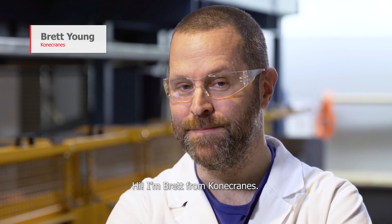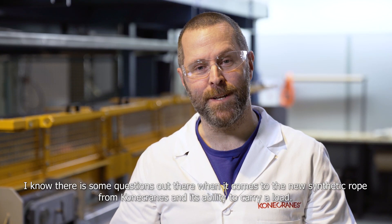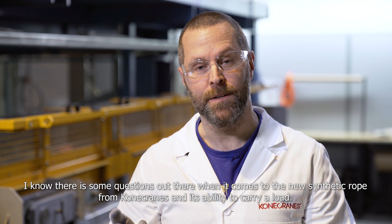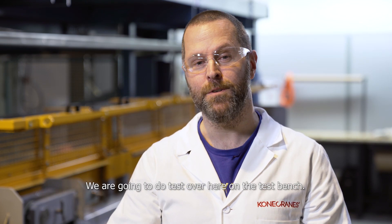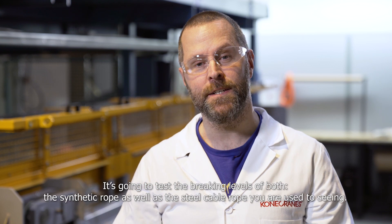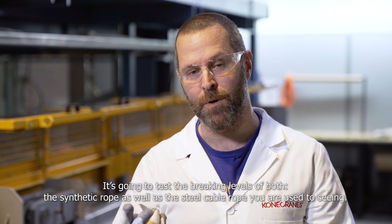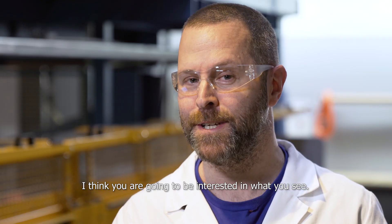Hi, I'm Brett from Coney Cranes. I know there are some questions out there when it comes to the new synthetic rope from Coney Cranes and its ability to carry a load. So here's what we're going to do — we're going to do a test over here on the test bench. It's going to test the breaking levels of both a synthetic rope as well as the steel cable rope you're used to seeing. I think you're going to be interested in what you see.